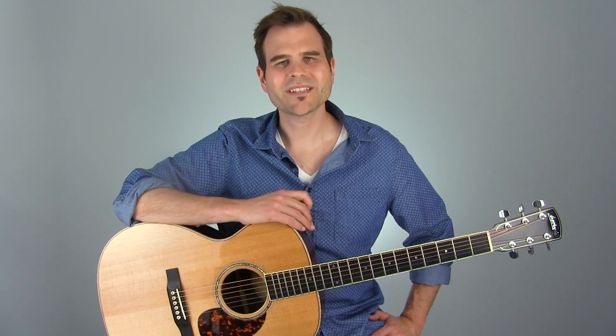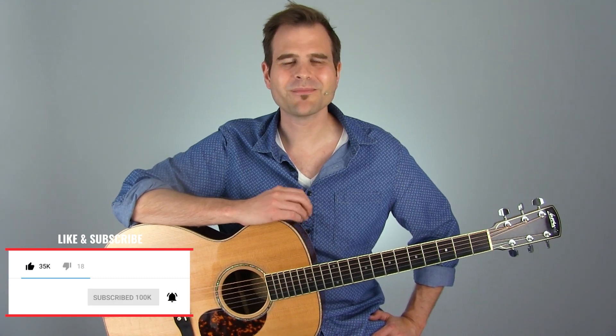In this lesson, we're going to add some cool licks to that funky Hendrix chord bass jam that we picked up in the last lesson. Let's give this thing a listen, and then I'll come back and tell you how to play it. Let's dig in.